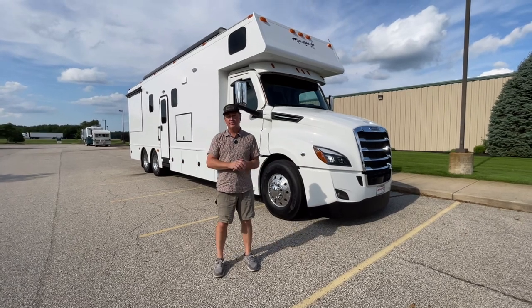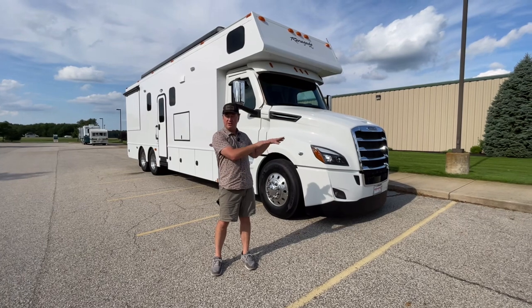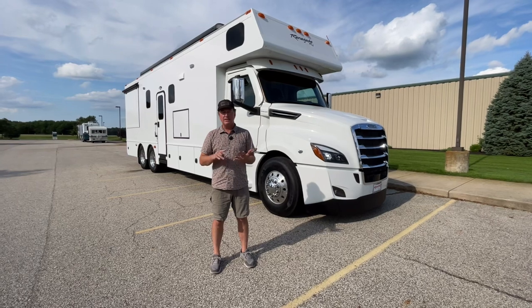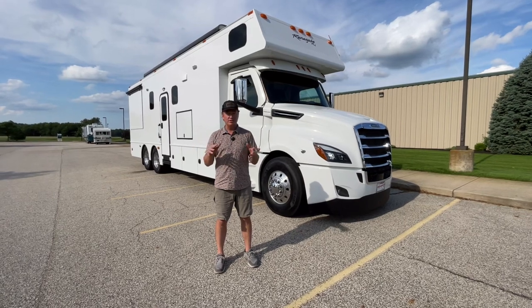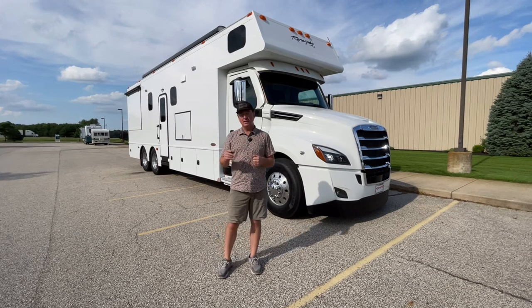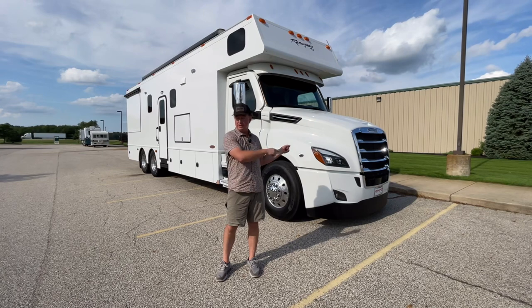I want to do a quick video of it. Kind of my go-to chassis, which is the Cascadia 126 — new body style Cascadia with the 600 horse and the DT transmission. Great power combination, kind of my go-to power combination as far as engine, transmission, and the truck itself. This is a 38 CSB, which is technically a little bit over 38 feet because of the long hood chassis.